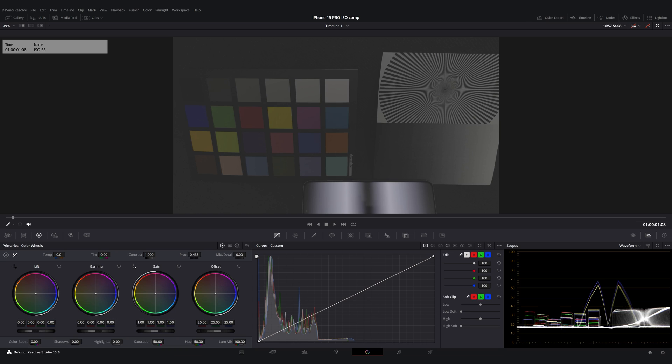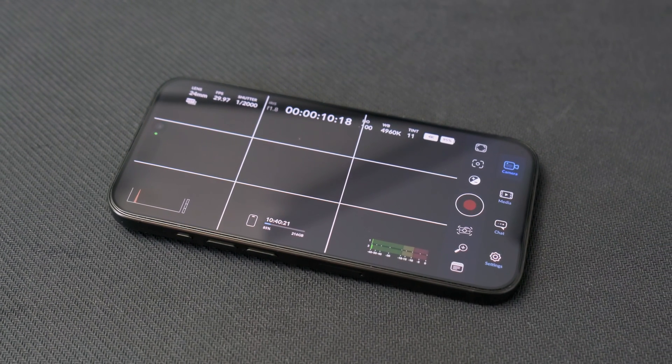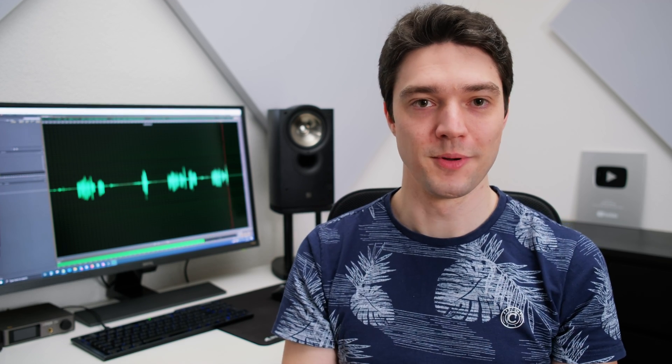Enough about why the correct ISO setting is so important. Let's have a quick look at what happens when we switch through the ISO settings. We start with ISO 55, which is the lowest ISO for the main camera on the back of the iPhone 15 Pro and Pro Max. For video shooting, I'm going to use the Blackmagic Camera app, and of course we're going to have a look at the shots in DaVinci Resolve.